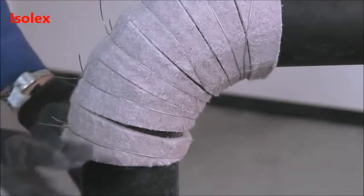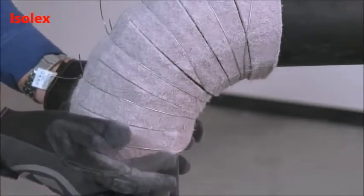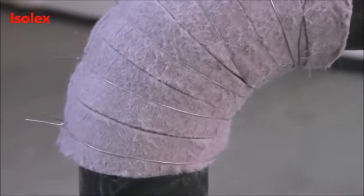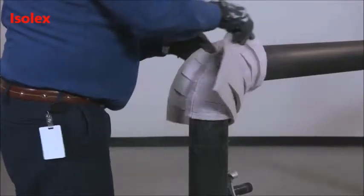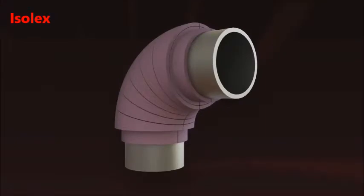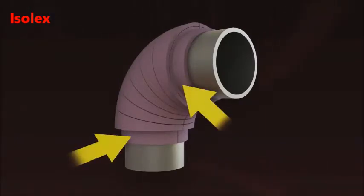Once all gores have been secured, push material from both ends of the fitting cover to ensure that all seams are tightly closed. Apply each subsequent layer in a similar way. Note that in multi-layer fittings, the inner layers will often have an extended tangent to provide a shiplap joint for the adjacent line insulation.